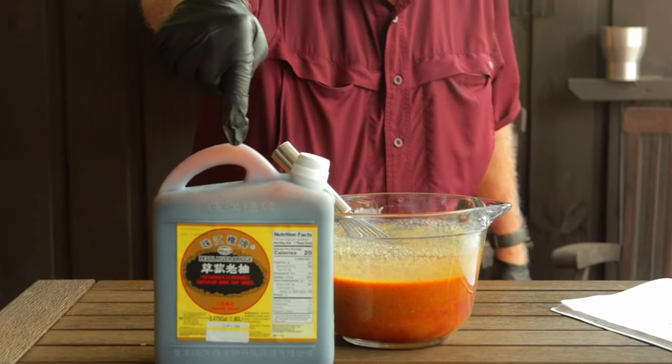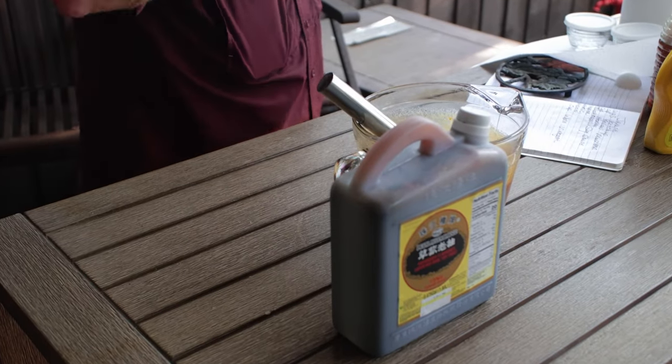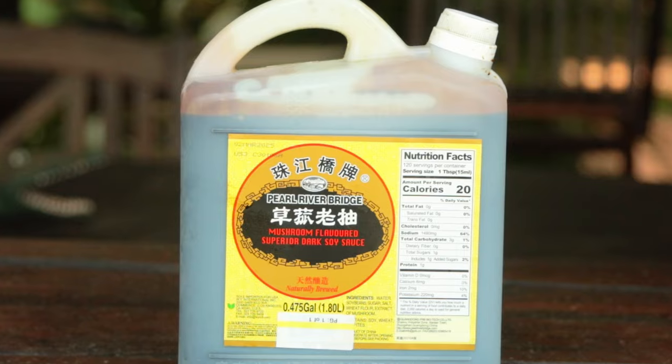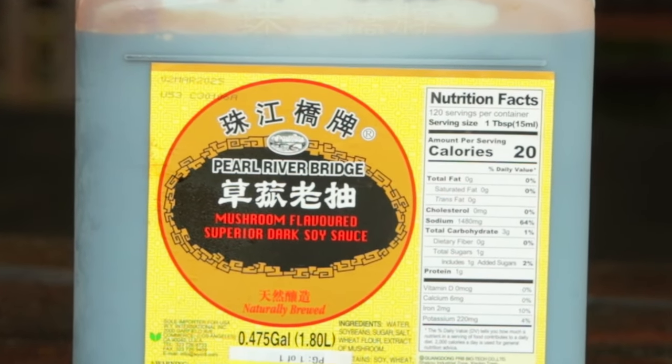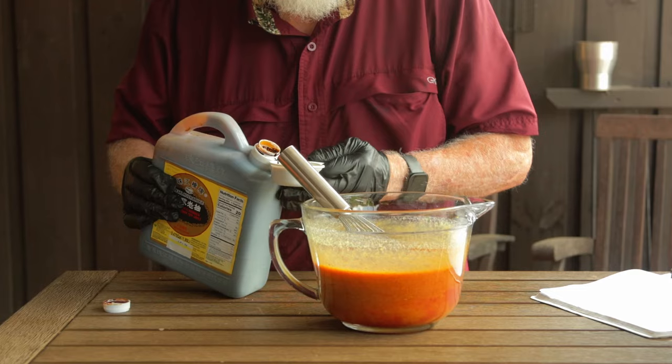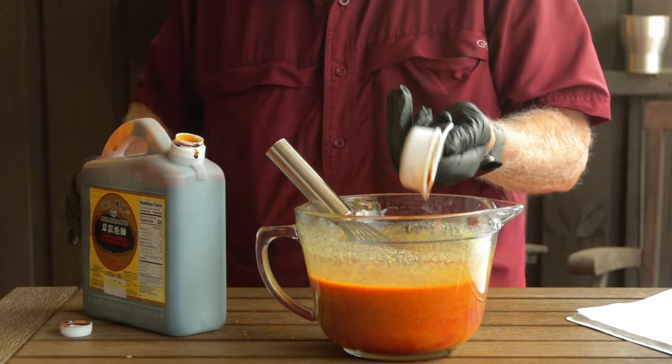The only ingredient that he actually specified a specific brand for is this mushroom soy sauce that I'm going to show you, but kind of in true Jerby fashion, he was kind of vague just on this one ingredient. He specified the amount as 'a little bit.' I guesstimated from watching the video that maybe a little bit was a quarter cup — that's what I'm using today — but I can't guarantee that it's absolutely correct.